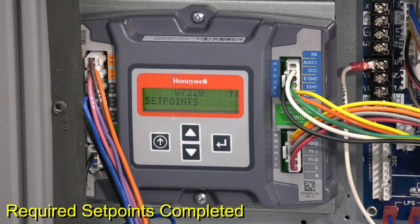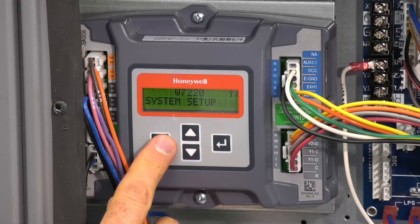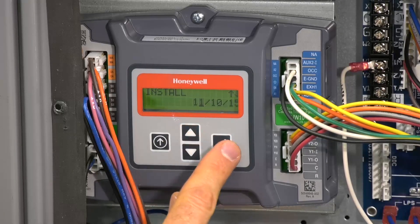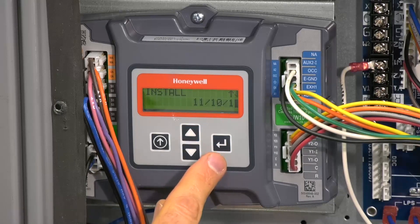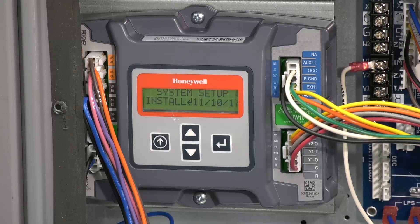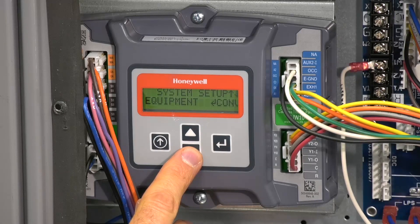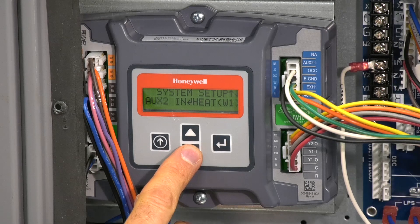That's it for set points. Now we'll take a look at system setup. Push the left side main menu button and scroll down to system setup. The first option is install, which allows you to set the current date — use the keypad buttons to scroll to the correct date and push enter. Next under system setup is equipment, which should always be set to conventional even if the unit is a heat pump. Now scroll down to aux2n, which should always be set to W1. The next item under system setup is fan type, set for either single or 2-speed. The default is 2-speed, which is correct for our example. Fan CFM is the next system setup item but is not required to be set.